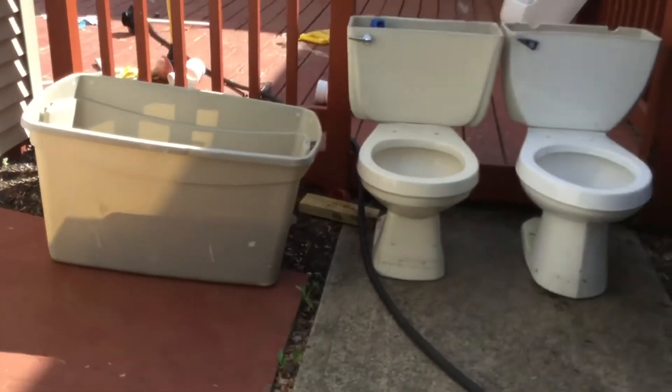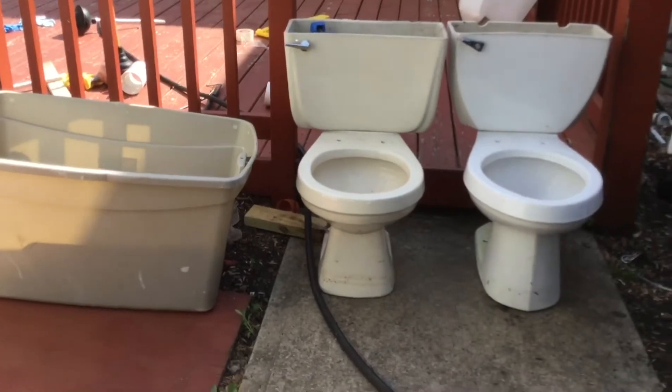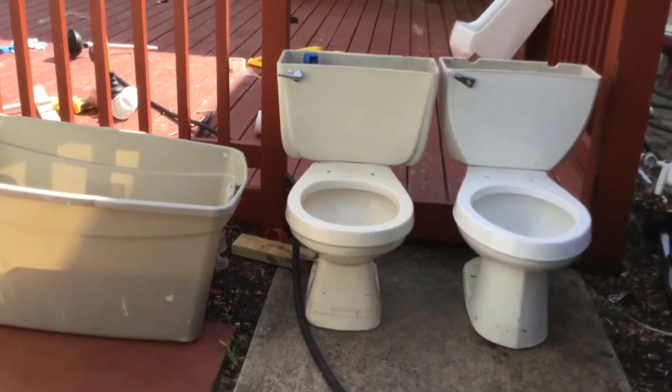My mom's work friend had this installed in the basement, so I think it came with it.